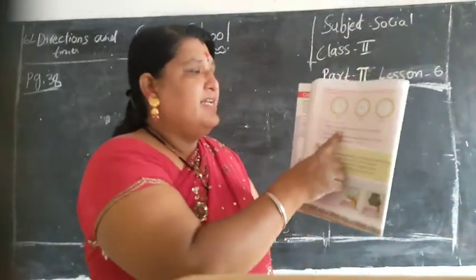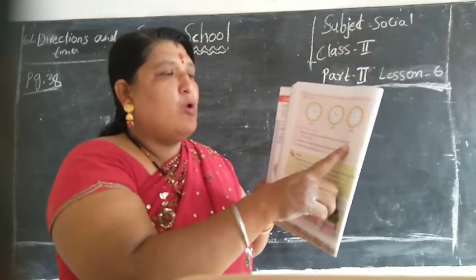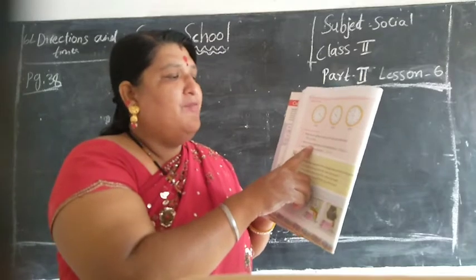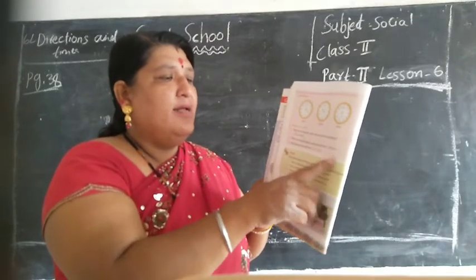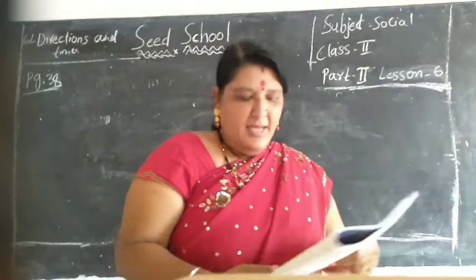See children here, answering in one word: what do we call east, west, north and south collectively? Direction. Which instruments help to find direction? Compass. What tells the exact time? Clock. Understood children? Yes.